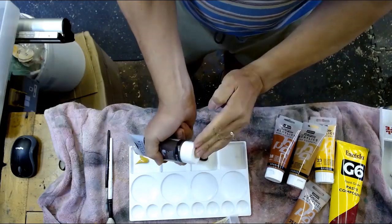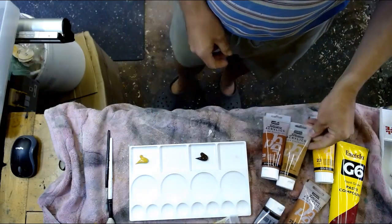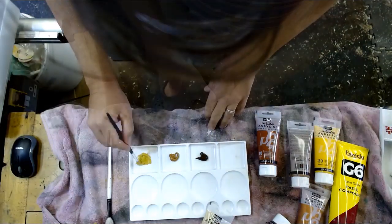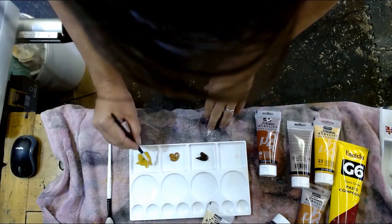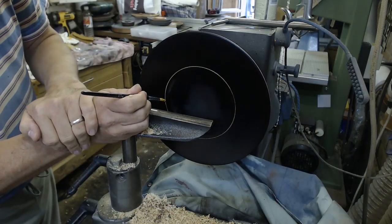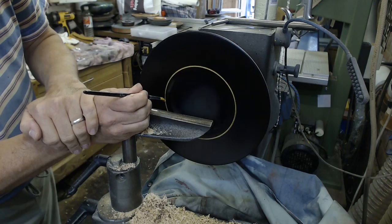Similar colours to begin with: dark brown, an ochre, a mid brown, and later some black and some white — going for a more restrained look on this particular colouring technique.